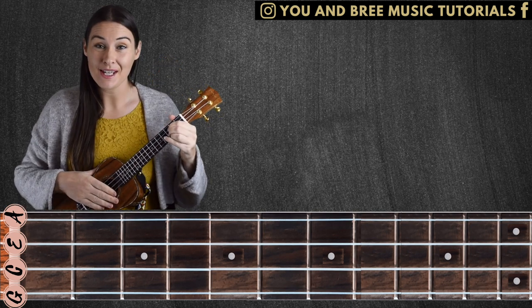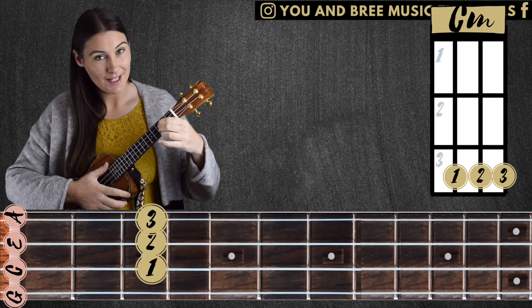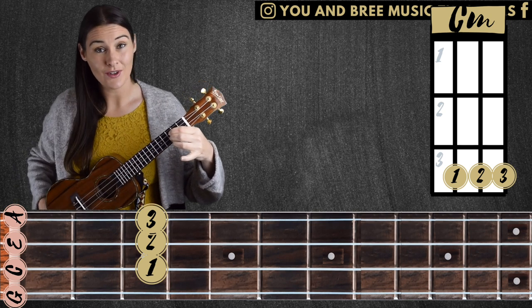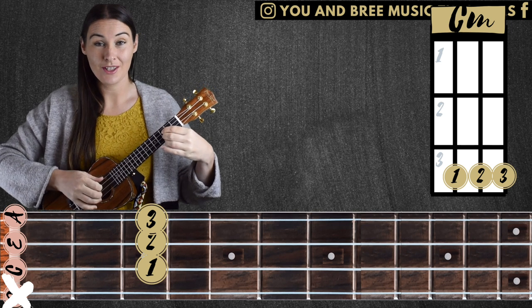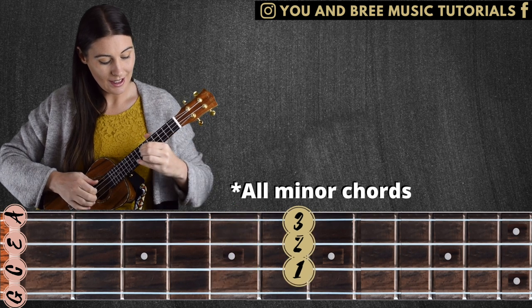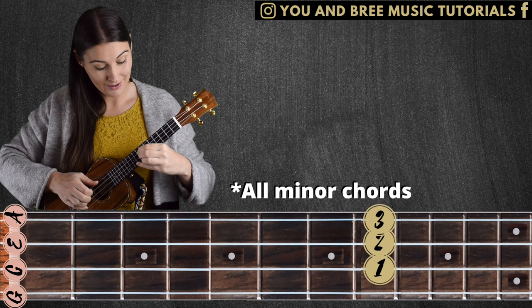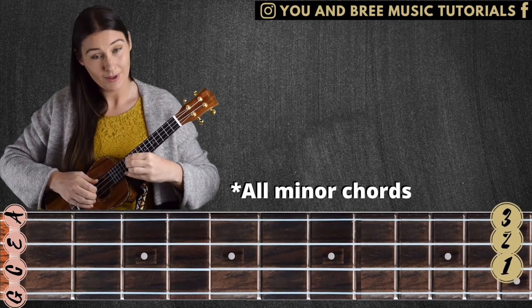We're going to work with C minor. C minor's a beautiful chord. To play C minor, it's our three strings closest to our toes, each finger in third fret. Once again, we're not going to be playing the G string, just our three strings closest to our toes. We have C, up to fifth fret D, up to seventh fret E, eighth fret is F, tenth fret is G, and twelfth fret is A.